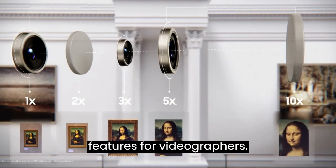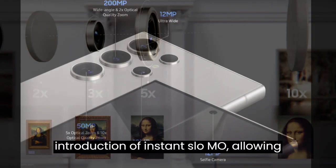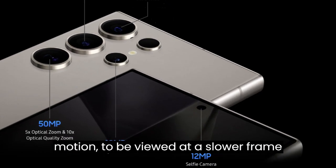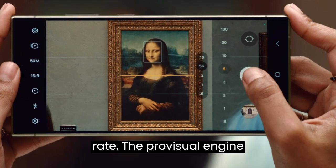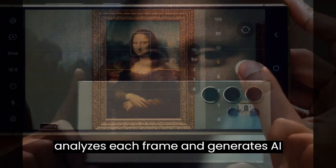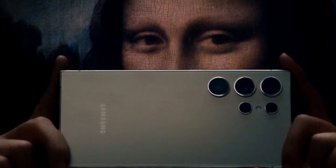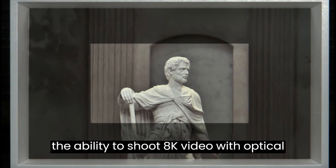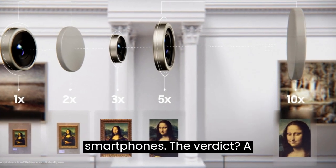Videographers will appreciate the introduction of instant slow-mo, allowing any video — even those not shot in slow motion — to be viewed at a slower frame rate. The ProVisual engine analyzes each frame and generates AI images to enhance the viewing experience. Additionally, the S24 Ultra introduces the ability to shoot 8K video with optical 5X zoom, a first for Galaxy smartphones.